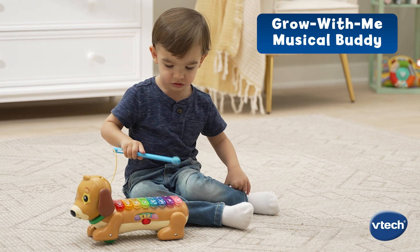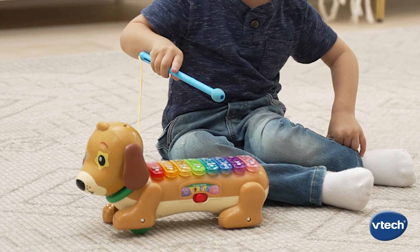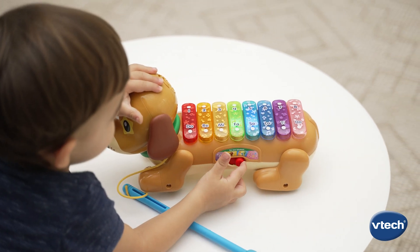This Grow With Me musical buddy lights up the party and helps kids tap into creativity, learning notes through games and songs.